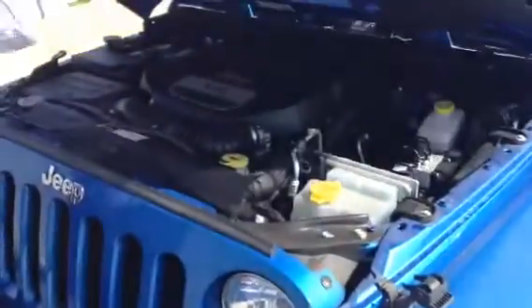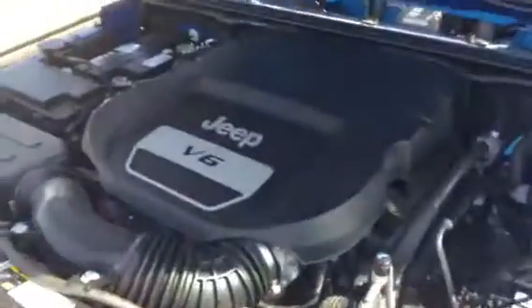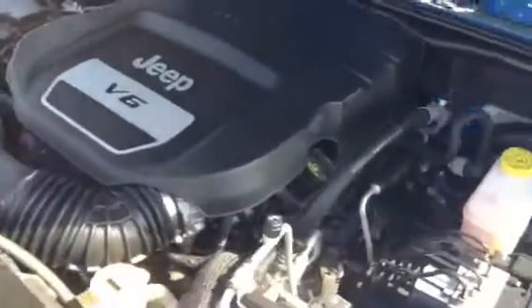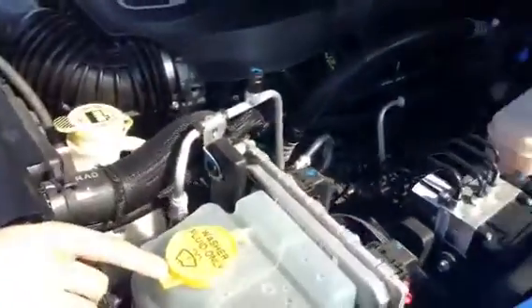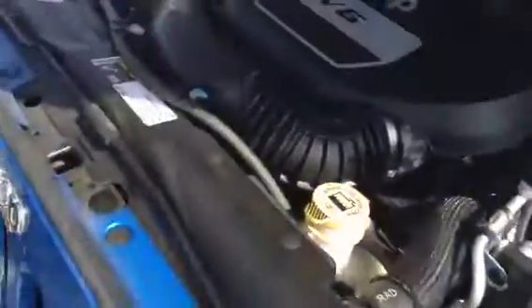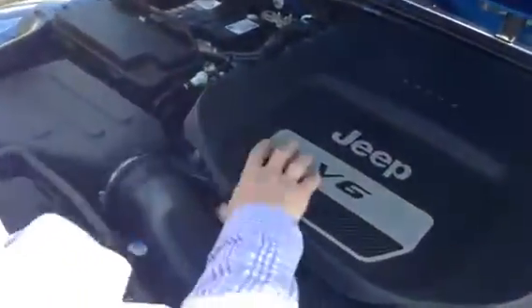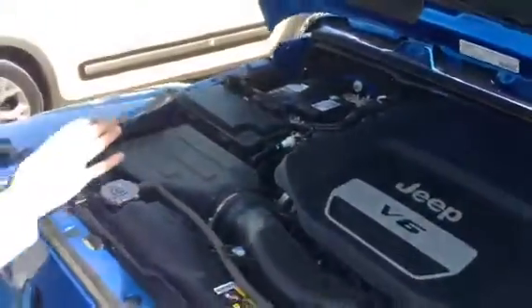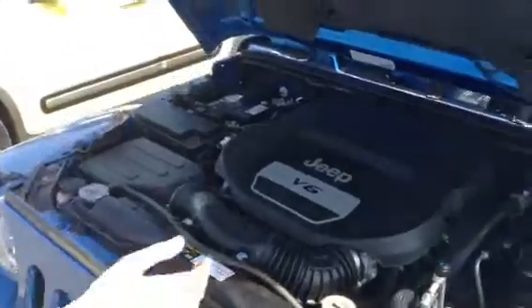Underneath the hood we have the 3.6 V6 engine that comes in most Jeeps. This is a very good, very proven engine. All of your service points are marked in yellow: engine coolant, washer fluid, master cylinder, power steering. Your engine oil is located right here, and underneath here is your engine oil reservoir. Battery is located right here, fuse box, air box — really nicely laid out.